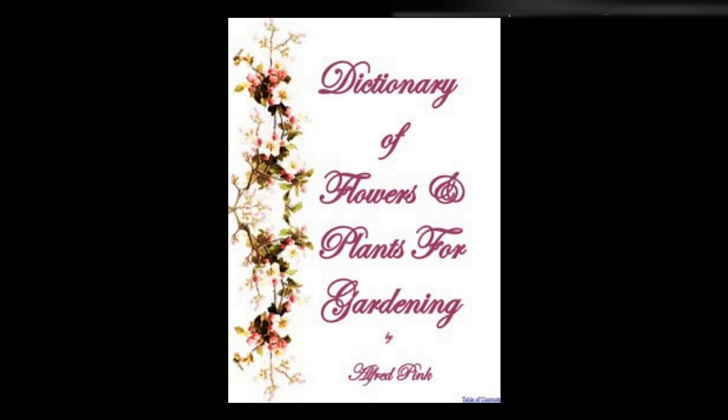Scabious — Ornamental and floriferous hardy biennials, which grow freely in common soil. The seed may be sown at any time between March and midsummer; transplant in the autumn. They bloom in June. Height: 1 foot to 3 feet. See also Cephalaria.